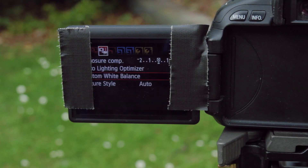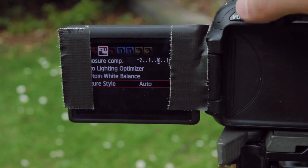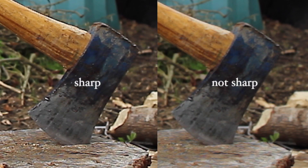Next we can open our menu and turn off the dead giveaway of digital footage, which is in-camera sharpening. See the difference between the rough contrasted edges compared to the much smoother, more organic look without the sharpening.